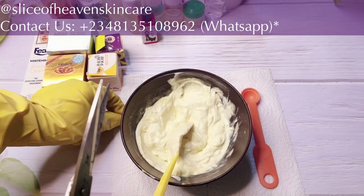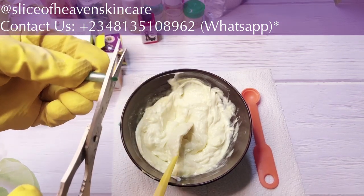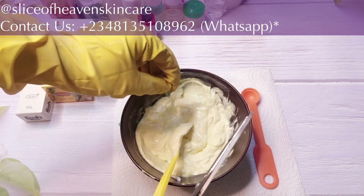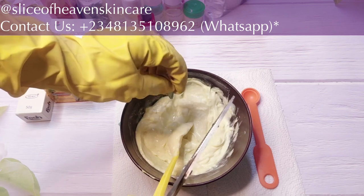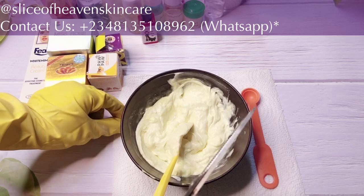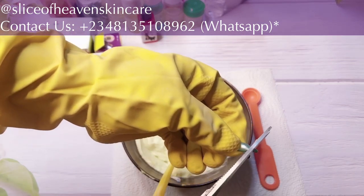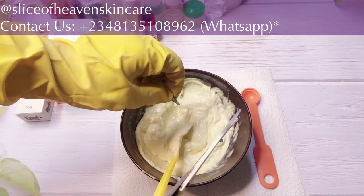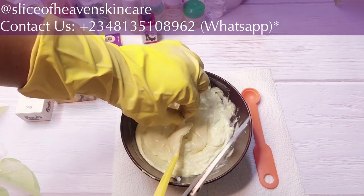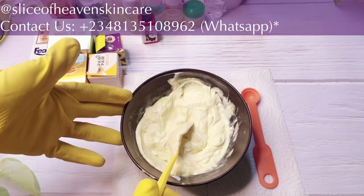Next, we're going to be adding our oils. I'm going to add my vitamin E capsules — two of them. Just squeeze everything right in. Pick up the second one, cut it, and make sure everything gets in there.